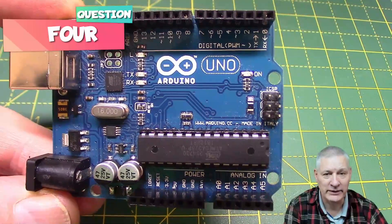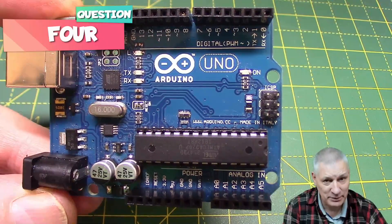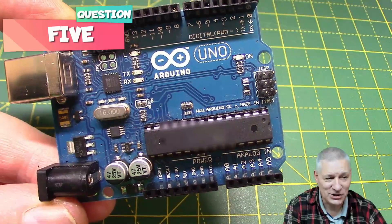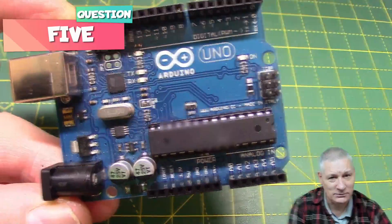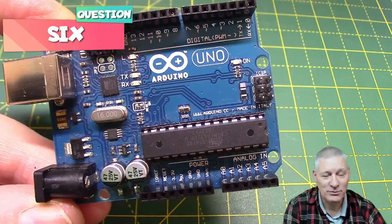Back to the Arduino Uno: what's the maximum size sketch, when compiled, that you can put into that chip? Next question: what is that chip on the Arduino Uno? And for a bonus point, tell me what chip they used prior to this one.